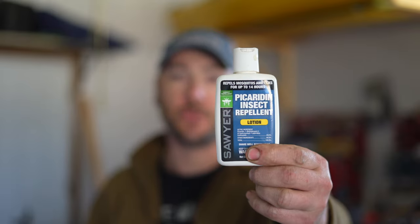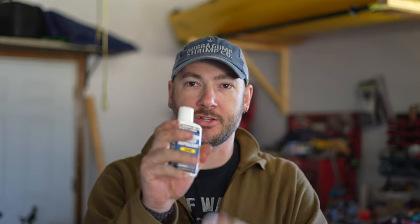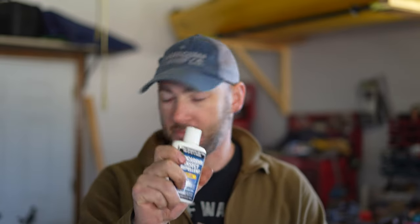The next thing I'm going to use for my skin is the Sawyer Picaridin Lotion. I find that this works better than the spray and the DEET stuff. I'll put it in a small half-ounce bottle so I can keep it in my pack. A bottle of this has lasted me two years — this is actually the last of it right here. I've also found that a fresh application of this will stop biting flies. A lot of times they say insect repellent won't stop them, but I've found that this stuff will.